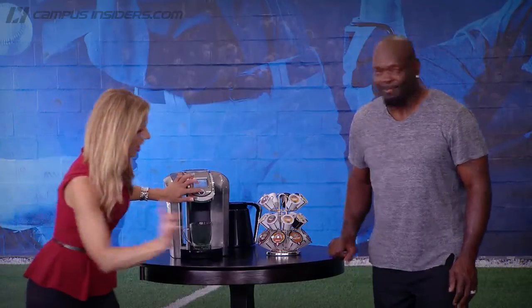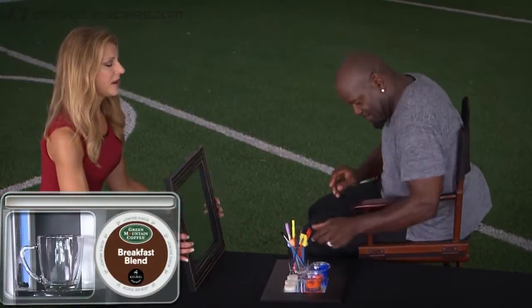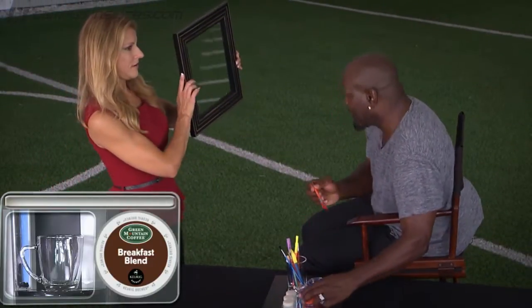Three, two. Got a mirror for you to admire yourself in. Can you see yourself? Yes, I can.